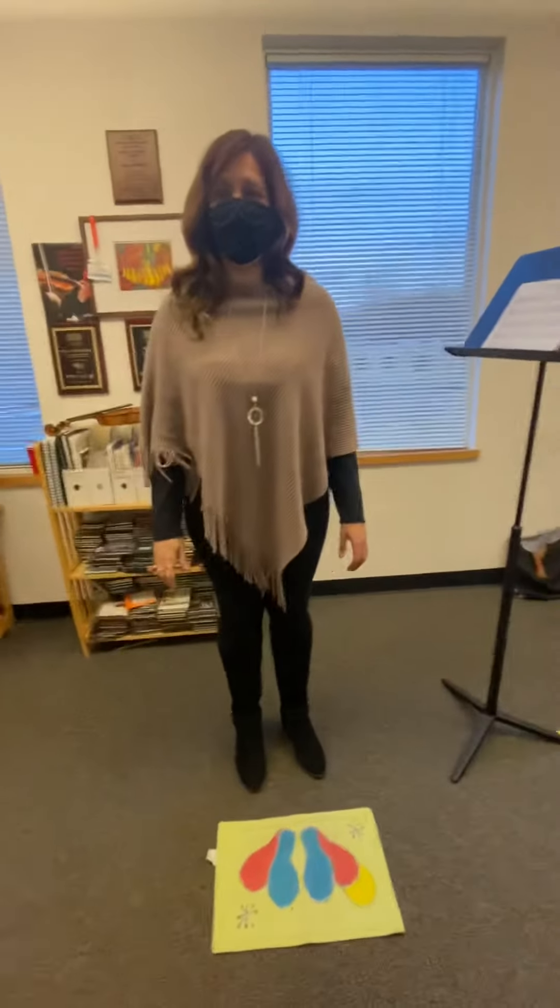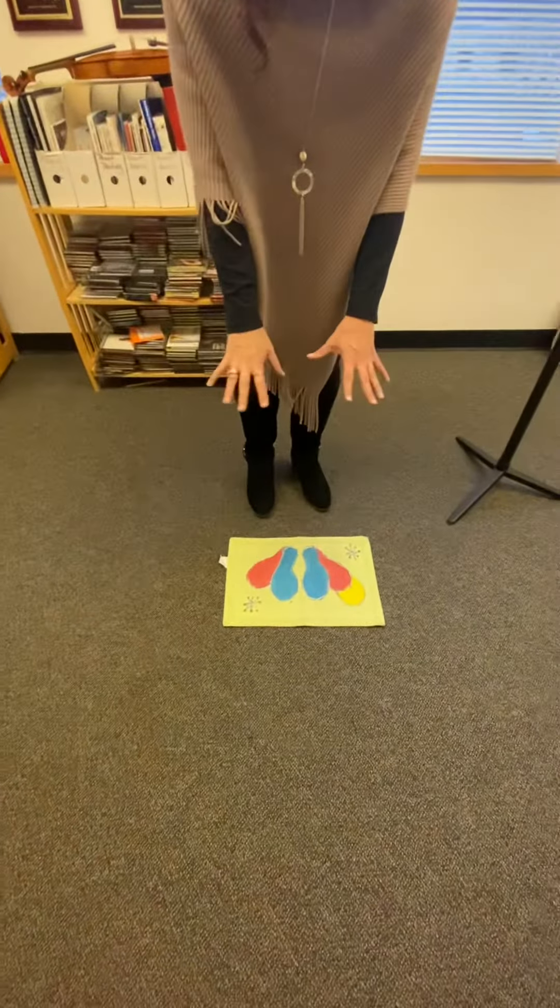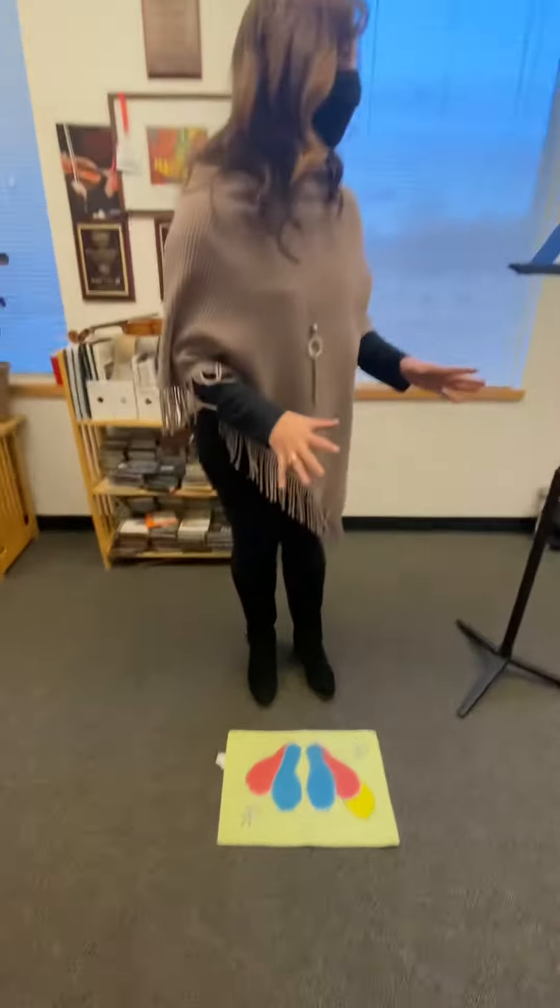Here's a video on how to stand with a music stand. I'm going to use a foot chart down here to show the feet — you don't have to use one, but it's just so you can see it on the video.